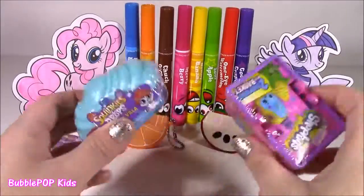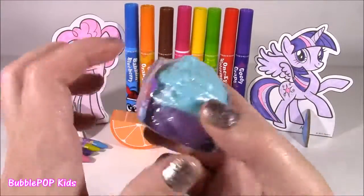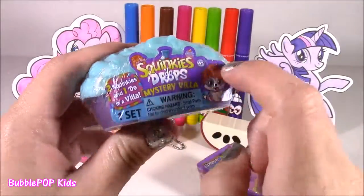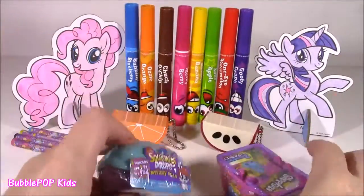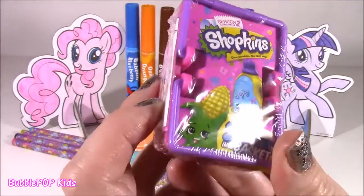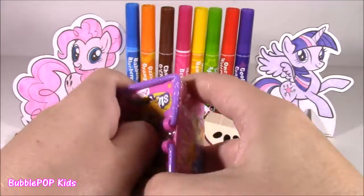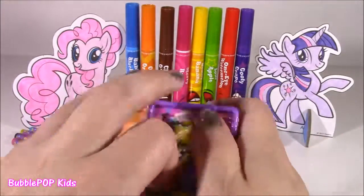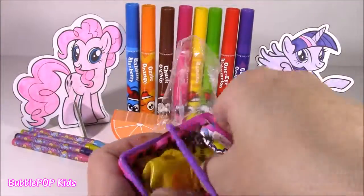Now we're on to the blind bags. We have a little Squinky-Doo Drop mystery villa — this is probably the second one I'm opening of these and they are adorable. They have two little squinkies and a hairdo. And we also have Shopkins Season 2. I love Season 2 — let's open this one first. I love these throwbacks. I'm loving Season 5, but Season 2 and 1 were probably my favorite.